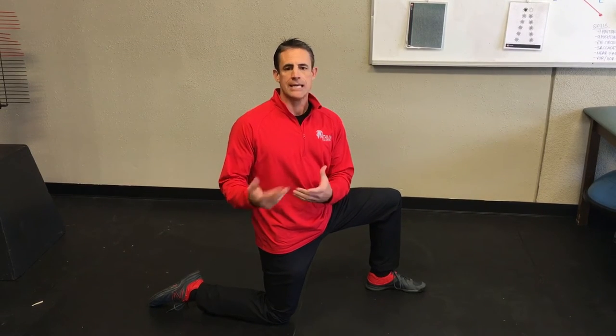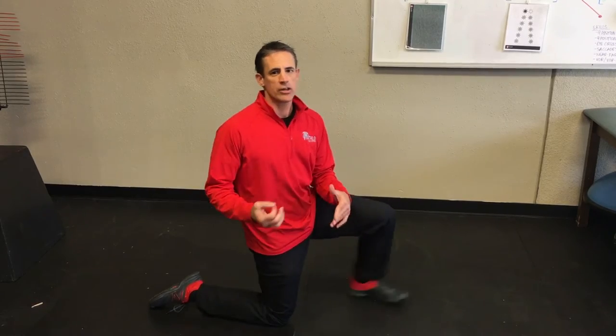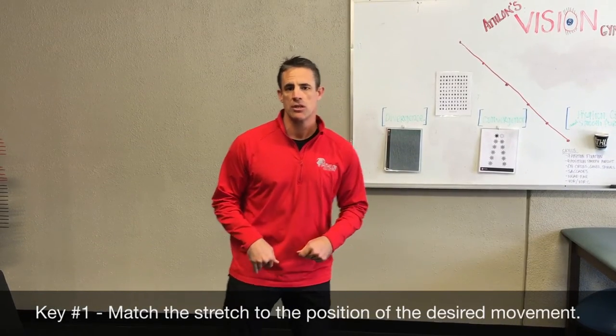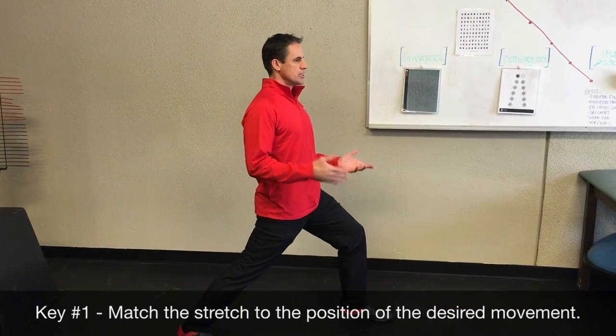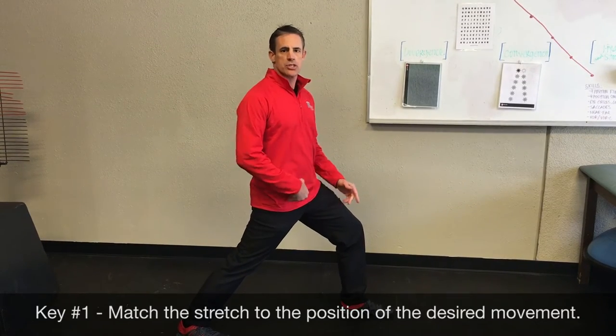Being down on a knee stretching your hip flexor has very little transfer to standing or running. So what we need to do is get you up into a running position for stretching the hip flexor — and that will look a little more like this. Now in this running position, we're in a standing position creating hip flexor flexibility.